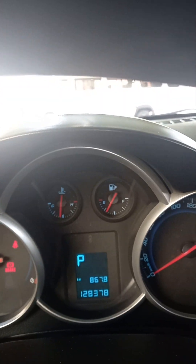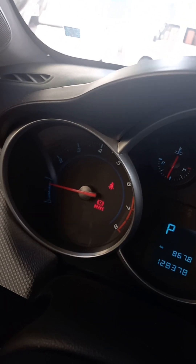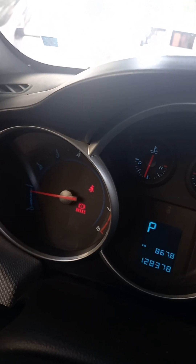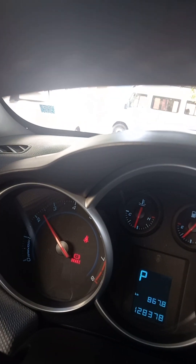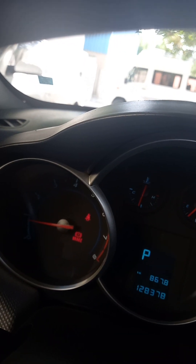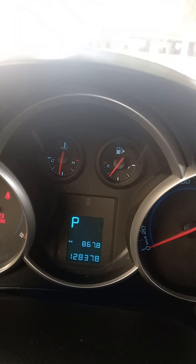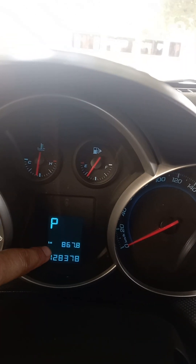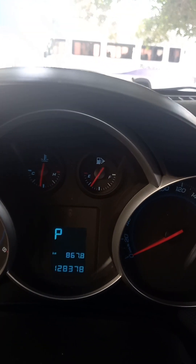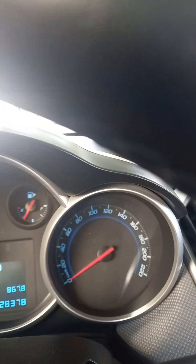This is the engine speed gauge on my left. When you are accelerating you can see the needle go up — one, two, three — that is the RPM, or revolutions per minute. This is the odometer; mine shows 128, which is the mileage. Once you want to change the oil, you can write down on the top here when to change it — that is the kilometer reading.